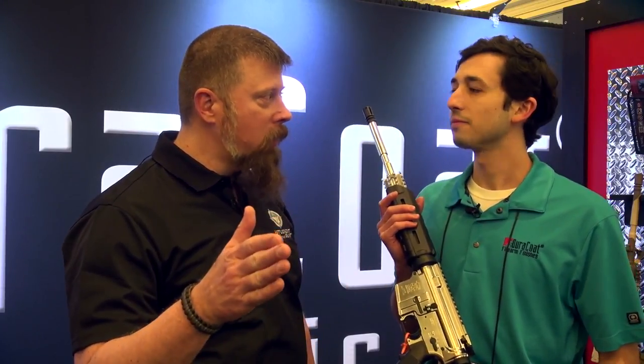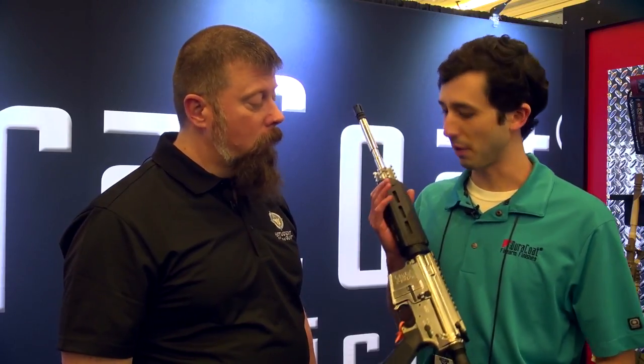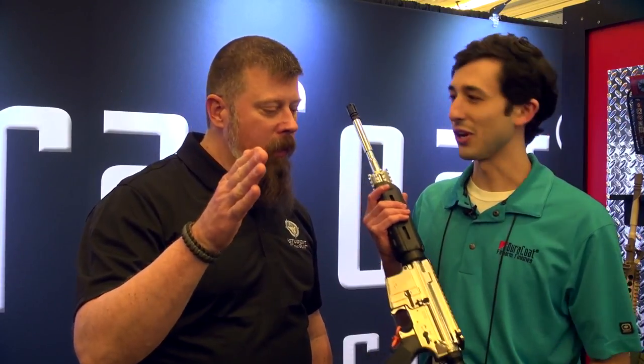And you can do this in your own workshop. You don't have to box your gun up and ship it away to somebody — you can do this yourself. You spray on the base coat, you spray on the chrome, voila. But you do have to be able to follow directions. We make things easy, but not quite that easy.